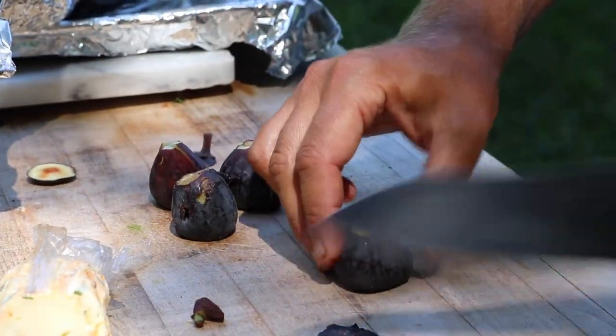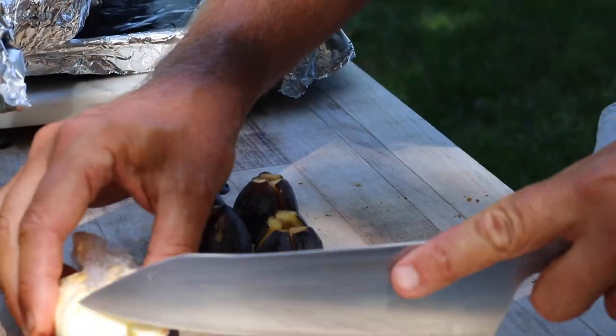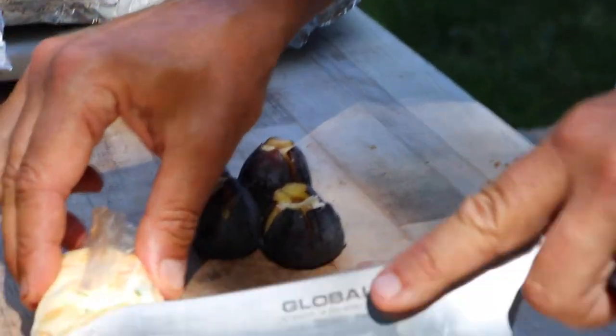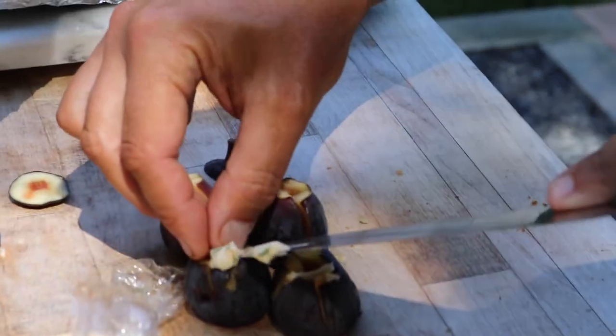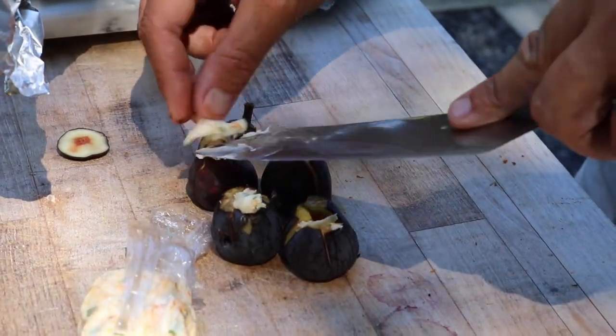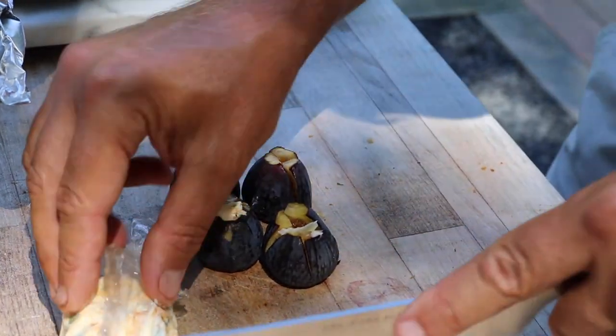These are figs — mission figs, which are in season right now. All we're going to do is take a little bit of our butter, stick it right in the middle. You can stuff these with cheese, Marcona almonds. They're just phenomenal flavor. Get that in there. It'll melt on the grill. It's going to be perfect.